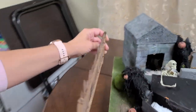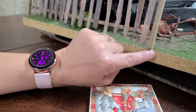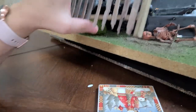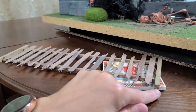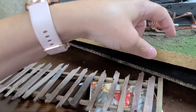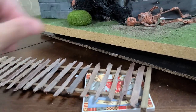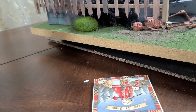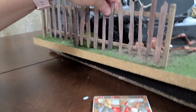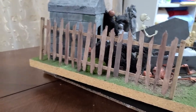How I would install this is I would drill a hole in the bottom, put a toothpick in the hole and glue it, then where I wanted it to go I would drill a hole and set it in that way so that the toothpick went down in the hole and held it in place, and then you could take it up and down when you want.